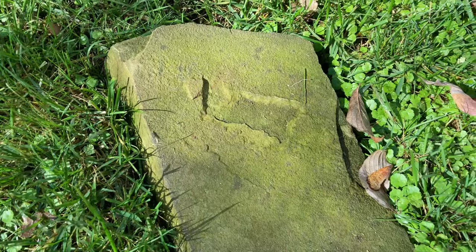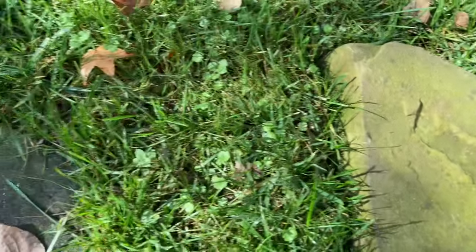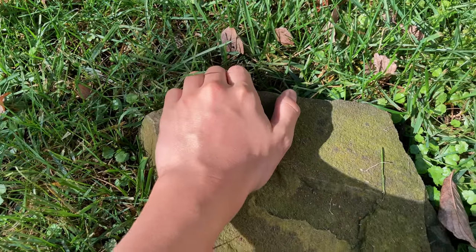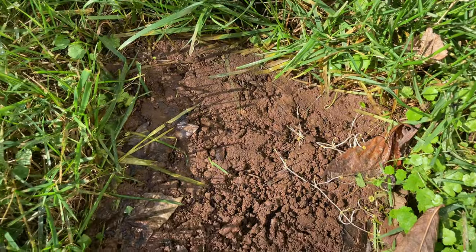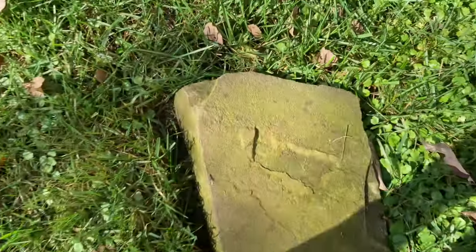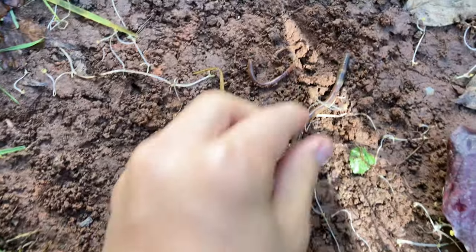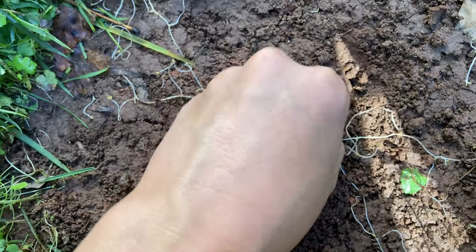Searching for earthworms is very easy to find depending on your area. If you live somewhere with dry soil it might be harder, but here in South Carolina it rains very often so you can find them under almost every rock. We haven't found any under this one yet, so we're going to the next rock. Here — I just got these earthworms out from under this rock, so we'll keep them in our hand for now until we find some more.